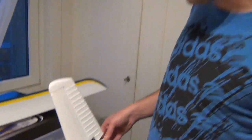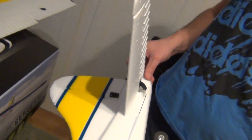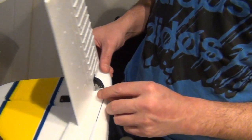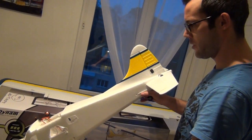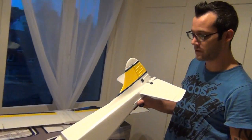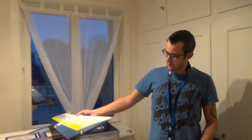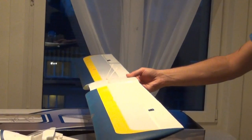Nachdem wir das Höhenruder angemacht haben, haben wir jetzt einen Empfänger angeschlossen und gebunden, damit wir die Einstellung machen können – auch das Seitenruder und natürlich das Höhenruder, was wir jetzt auch gleich hier anschließen werden. Wenn wir den Check abgeschlossen haben vom Seiten- und vom Höhenruder, wie auch das Querruder, können wir weiterfahren zum Oberdeckerflügel. Die Querruder haben wir noch schnell angesteckt und kontrolliert – die gehen tipptopp.